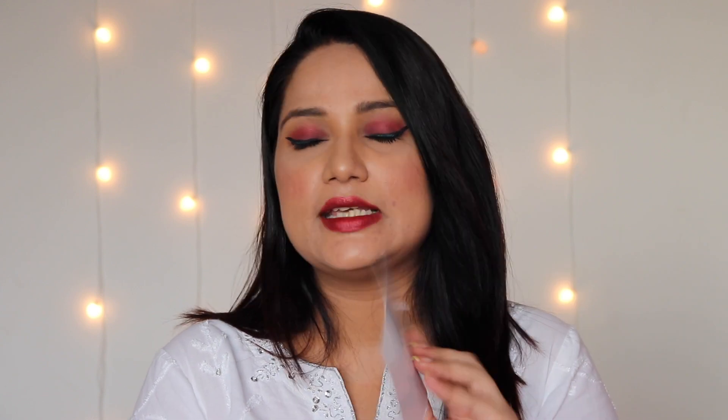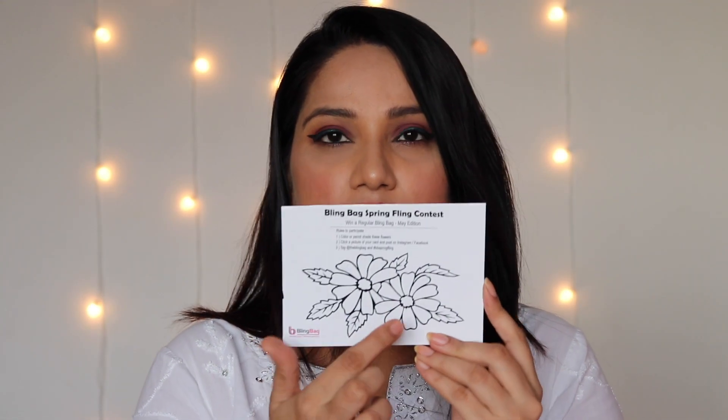Next I see a contest card, which says you can win a regular Bling Bag of the May edition — that's next month — if you just follow these steps. You have to color this card, take a photo, and tag Bling Bag everywhere. So I bought this and now let's see what's inside.